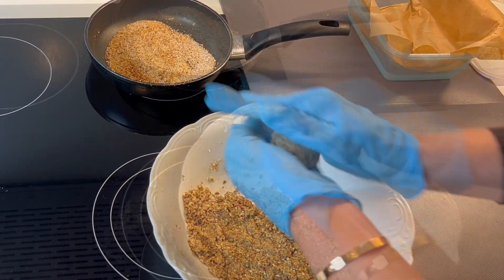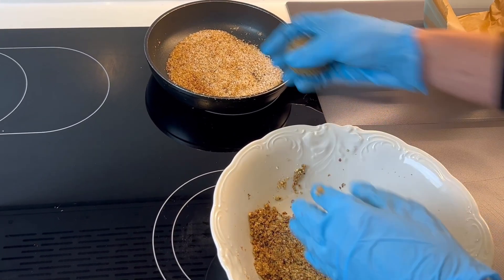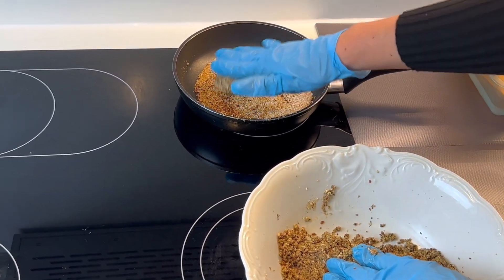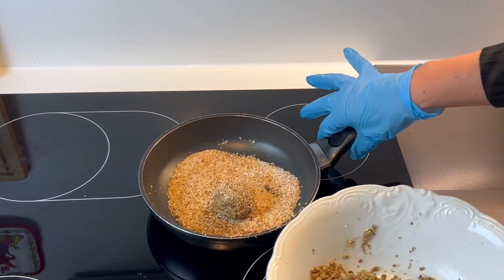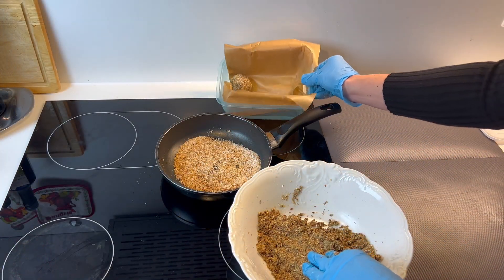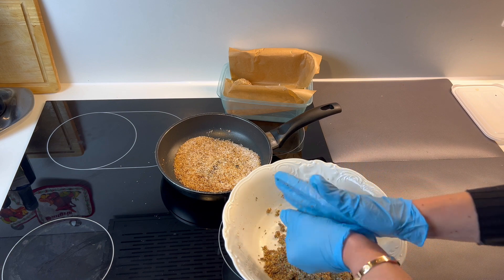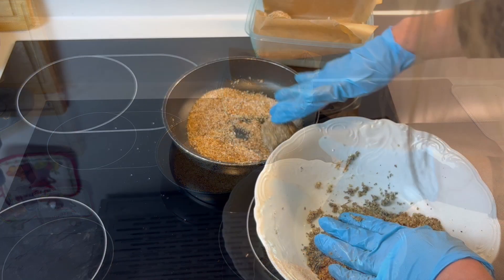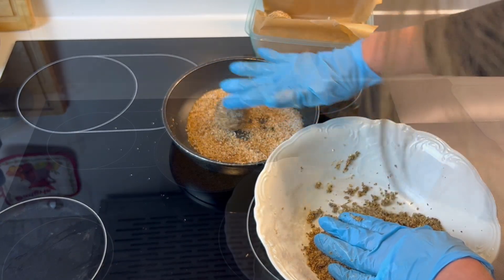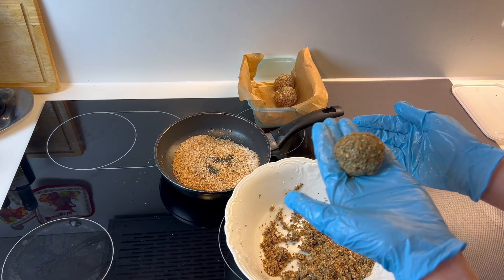It will be one ball per serving if you make eight, or two balls if you make fourteen. I prefer making eight because I like the balls to be bigger — then I can have one each day with my morning tea or coffee. After forming each ball, you can roll it in the pan with the toasted coconut flakes for garnish. They will look a little bit nicer and it also tastes good!